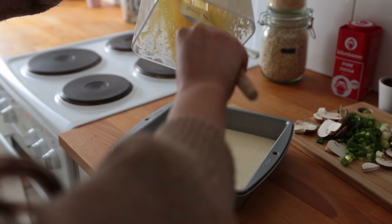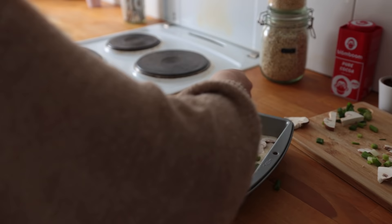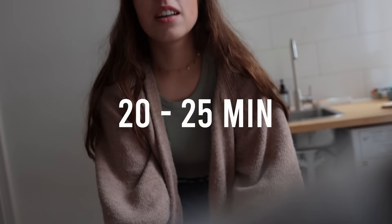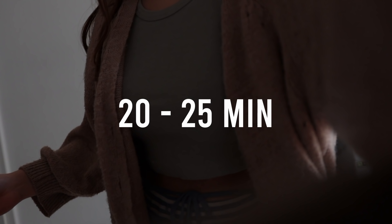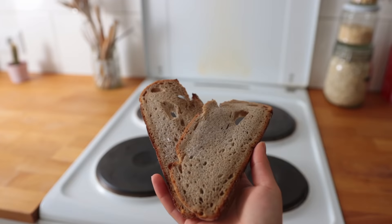Pour the blended mix into your prepared baking dish. You can leave it simple and plain, or I'd recommend adding some mushroom slices, chopped spring onion, vegan pizza cheese, and bell pepper. Put it into the oven and let it bake for 20 to 25 minutes, or until firm and lightly golden brown.